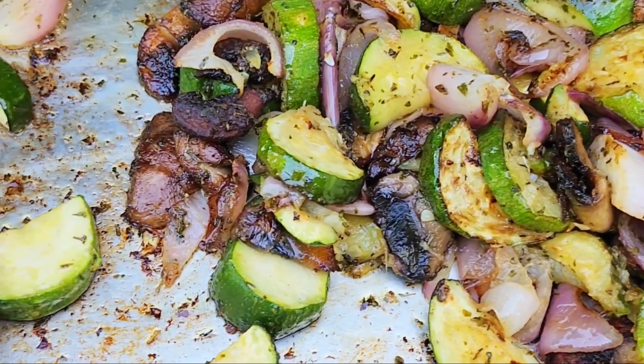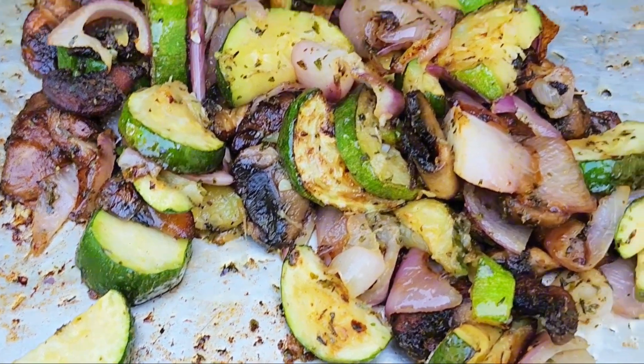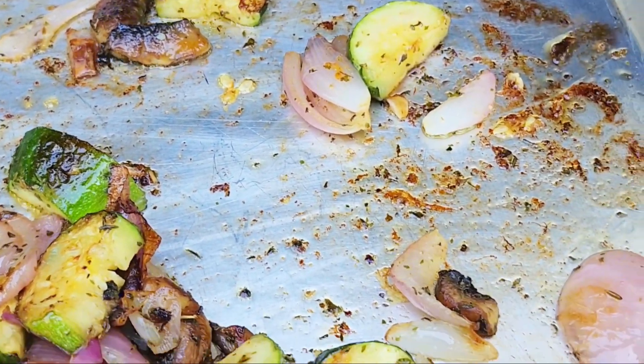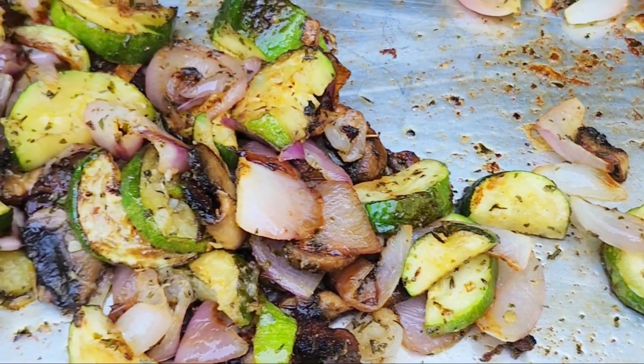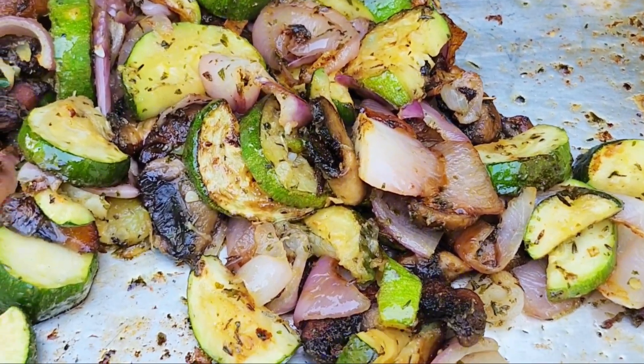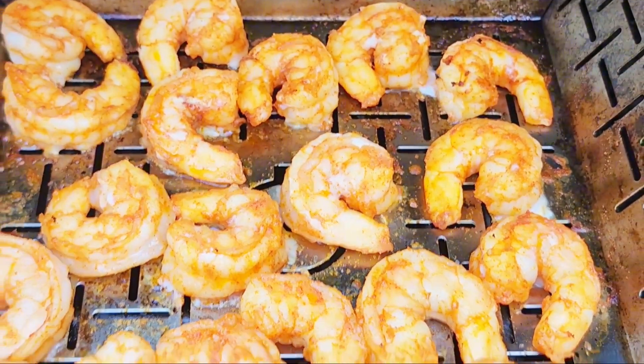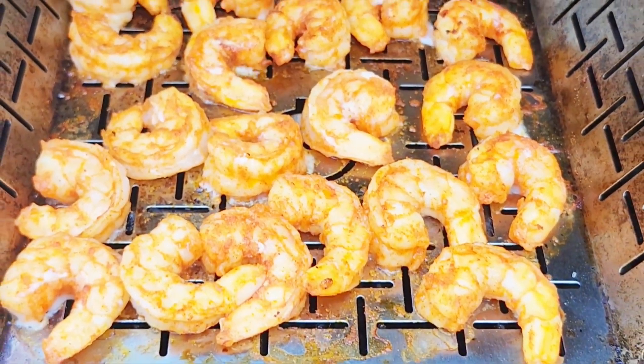Okay guys, these vegetables look amazing — they're caramelized, they're delicious, they smell fantastic. I'm going to get these off right now. And then over here I have the shrimp, they're just about done. I'm going to flip them and we're good.